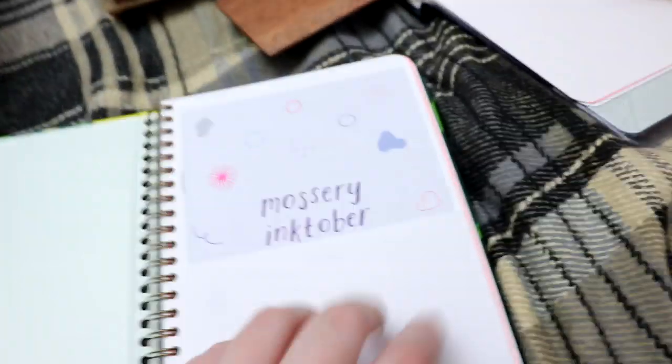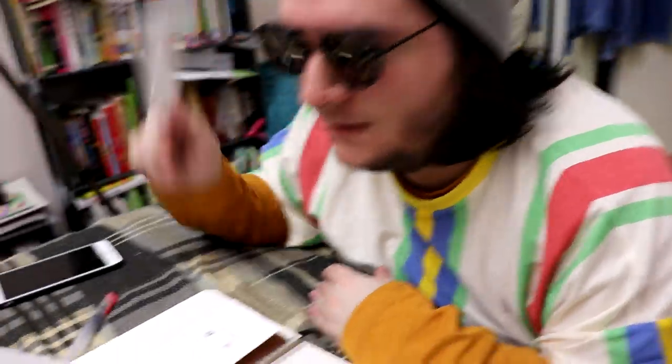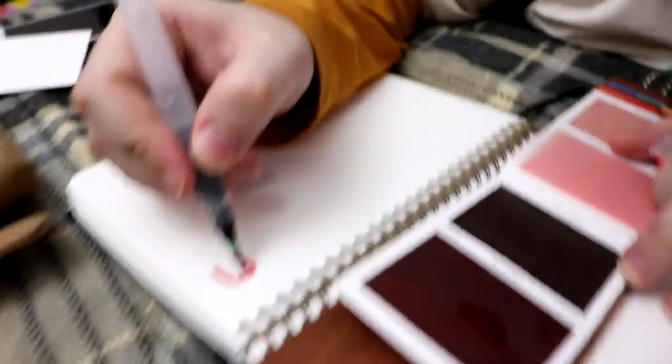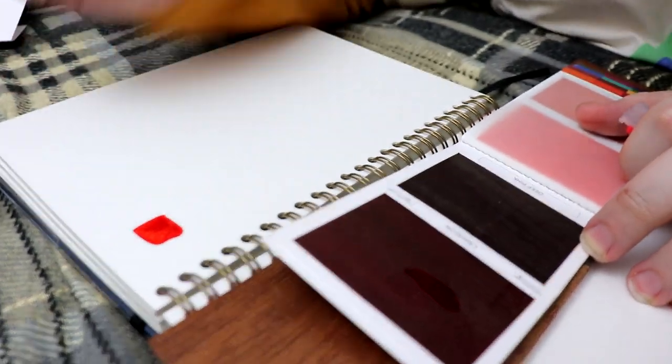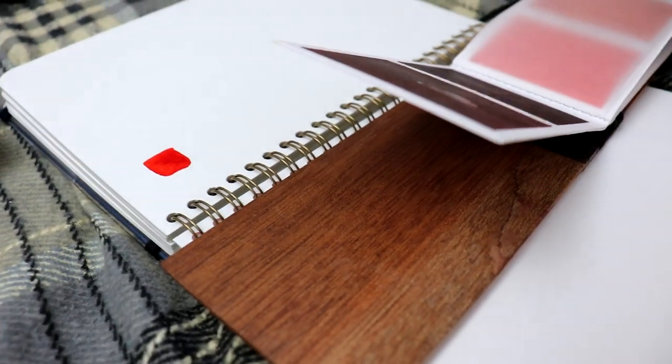Do you want to - I suppose I should ask - do you want to swatch these in my watercolour sketchbook, honey? I want to swatch them in my sketchbook. But yours is not a watercolour one - mine's mixed media. That is not very trendy of you. Crimson. Whoa, that is very crimson, isn't it? I was not expecting that. Swatching's boring - you can do it. Thanks for the review.